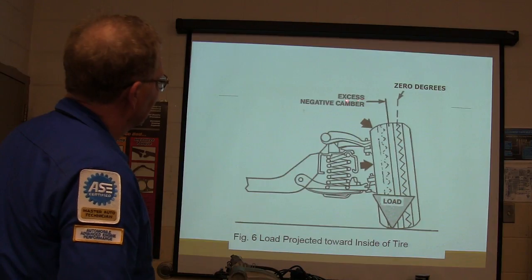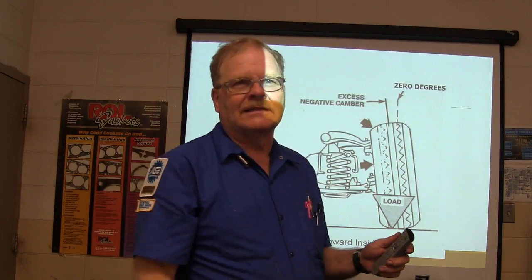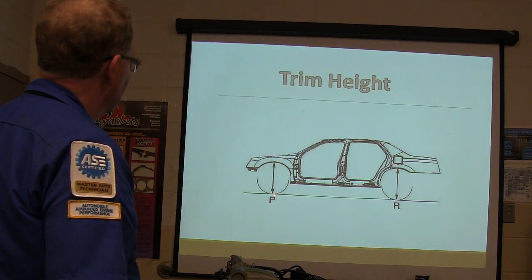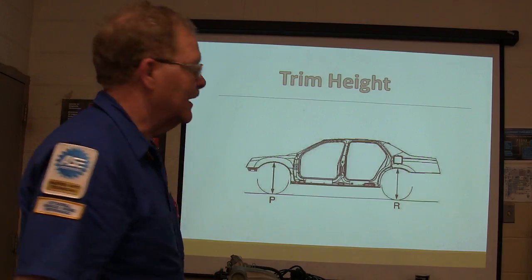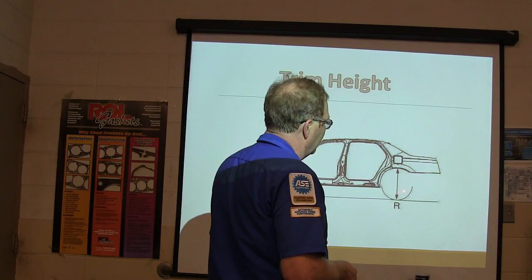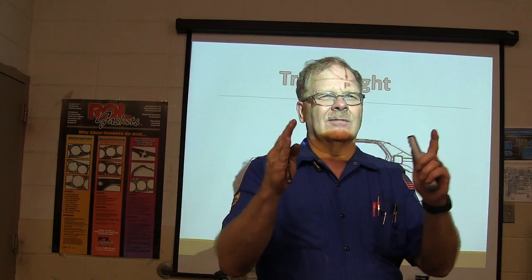Zero degrees here, excess negative camber. It's also going to try to pull the vehicle — if you lean a tire that way and roll it, it'll go off in that direction. Trim height is measured from here to here. I prefer to measure from the rim to the fender. If you go from there to each corner of the car, it ought to be the same side to side — not necessarily front and rear, but side to side it should be.